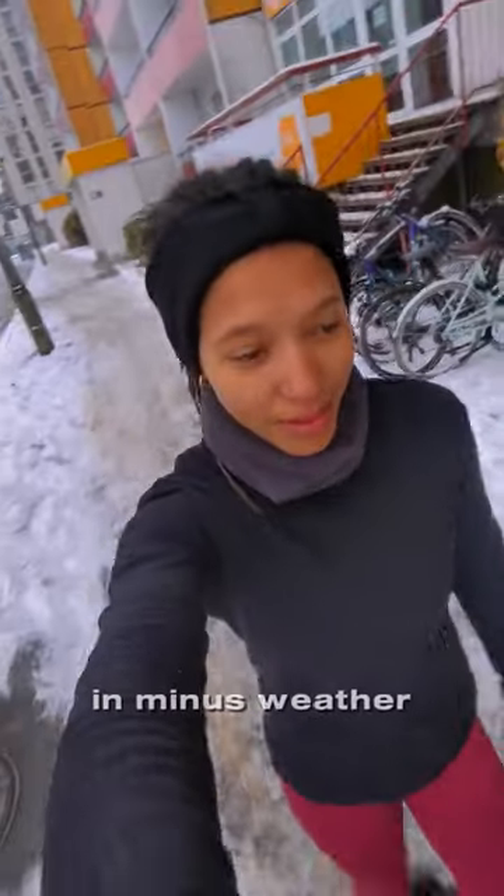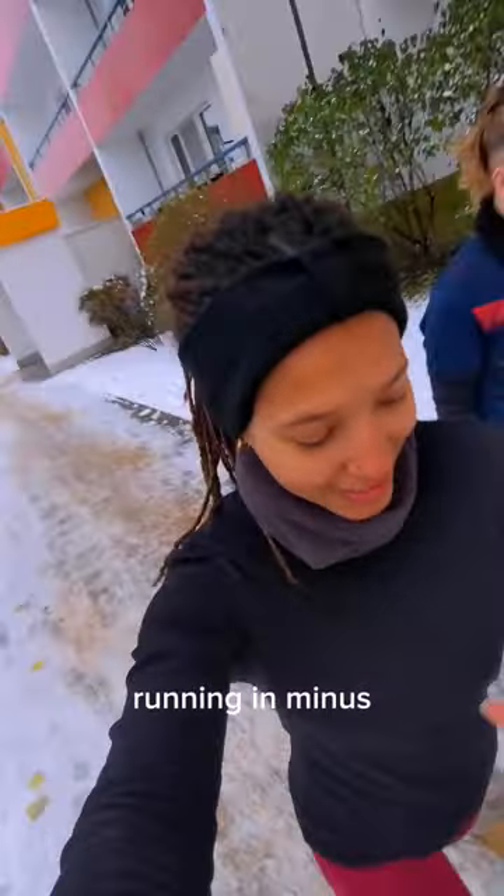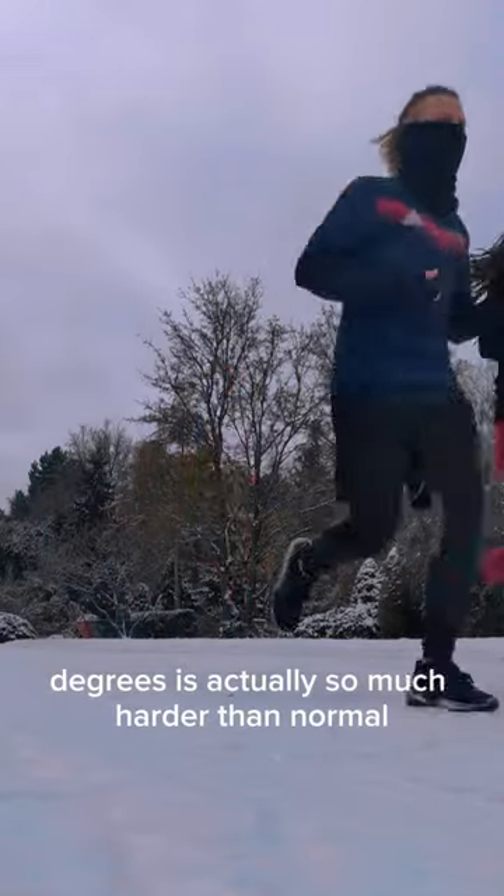My two best tips for running in minus weather: apply lip balm, warm up, and drink plenty of water — so actually three tips. Anyway, it's time to go running in minus degrees, which is actually so much harder than normal.